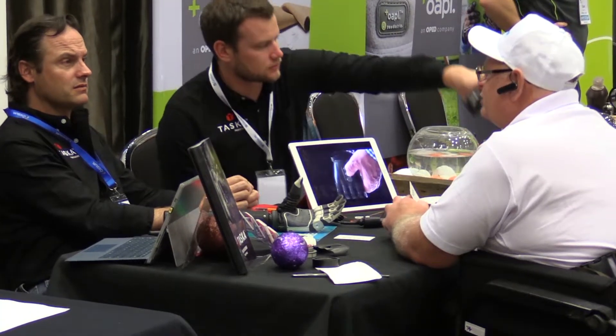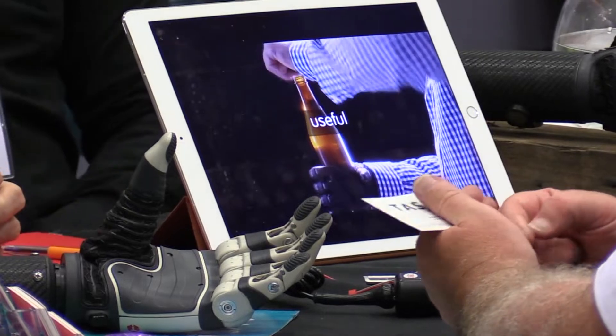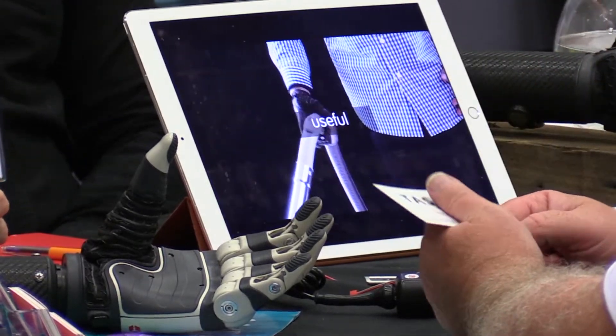The hand is proportionally controlled through electrodes in the amputee's arm. If they give a really small signal they can do small soft movements, but if they give a powerful signal the hand can move fast.